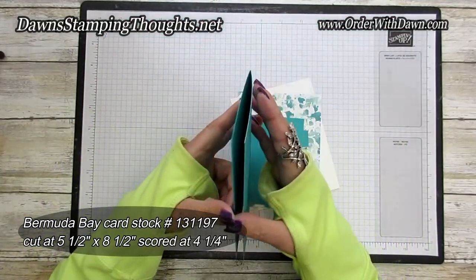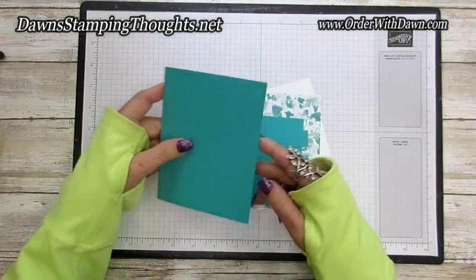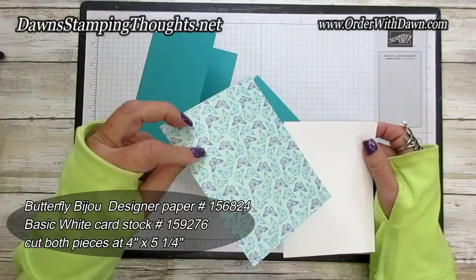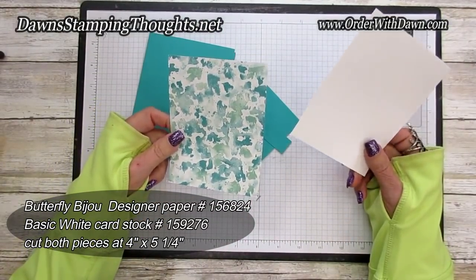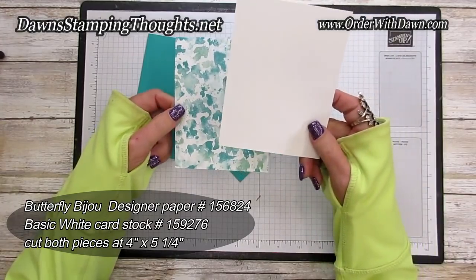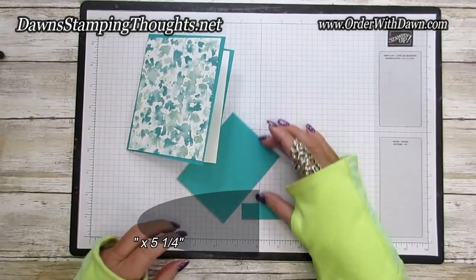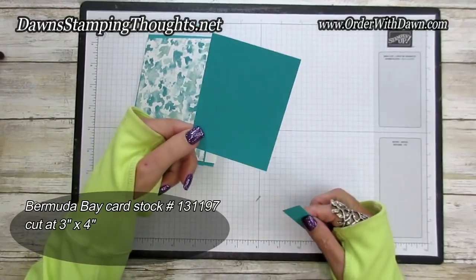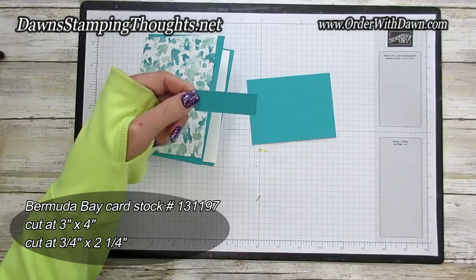Let's start with the Bermuda Bay. This piece is cut at five and a half by eight and a half, scored at four and a quarter. Then you're going to need a piece of basic white and a piece of the Butterfly Bayou designer paper — that piece is cut at four by five and a quarter, as is the basic white. The basic white is for the inside and this is for the front. Then you'll need your mechanism piece, cut at three by four, and a Bermuda Bay piece cut at three-fourths by two and a quarter.